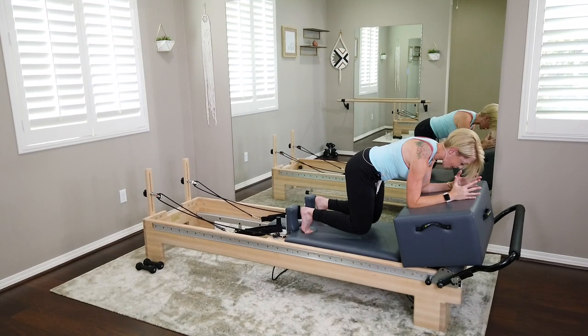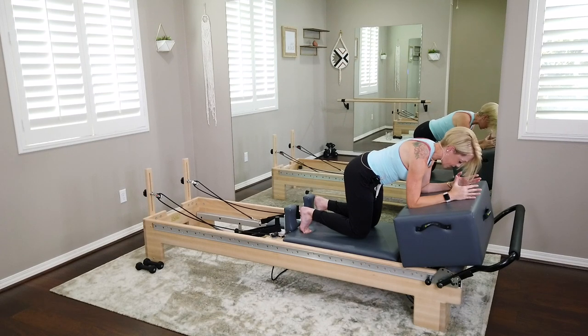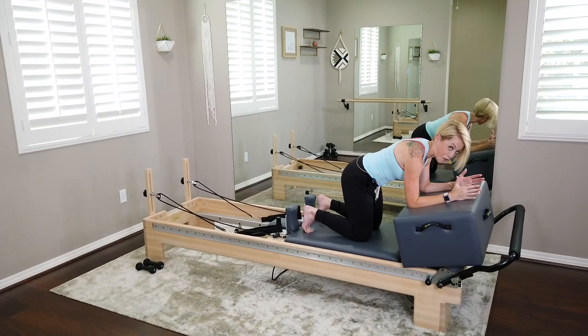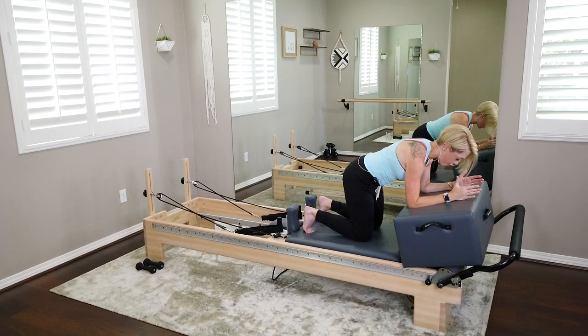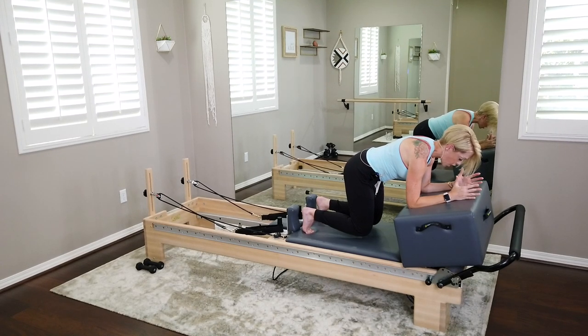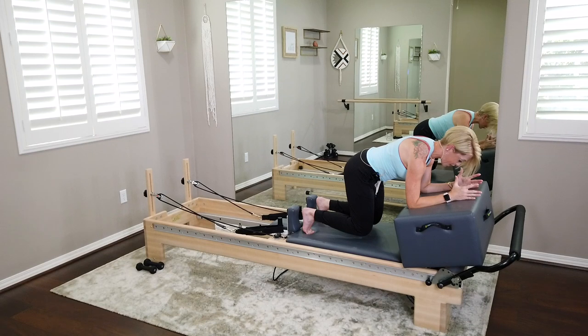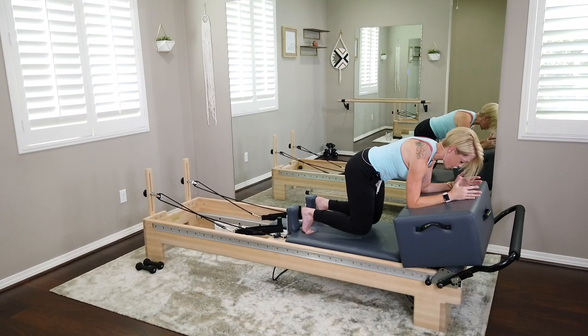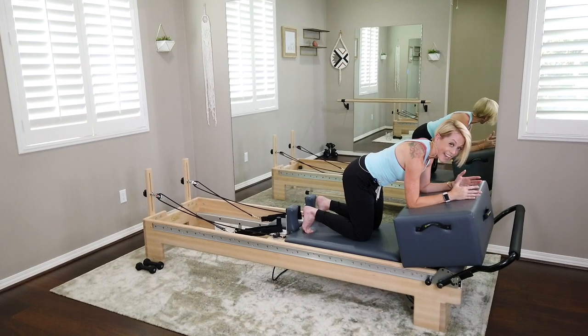Hold it right there and breathe — we're here for eight, seven, six, five, four, three, two. Set those knees down nice and soft. We're going to do that one more time. On your inhale, hover those knees one inch off the carriage. Hold — draw those elbows in towards your waistline, shoulder blades wrapping the ribs, ribs closed, belly button pulled up and in. Hold for eight, seven, six, five — try to lighten up those toes — last three, two, and set those knees down nice and soft.